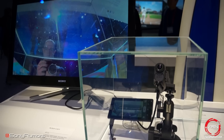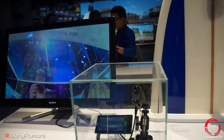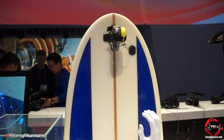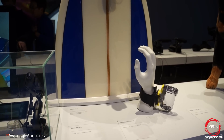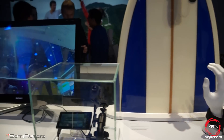What Sony is really showing off here isn't anything new with the Action Cam itself, but a series of new accessories they're going to have out for it — like the easy attachment suction cups and surfboard mounts. We have the wrist mount right there as well.